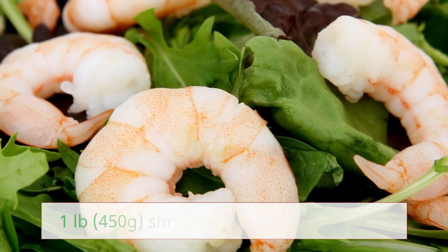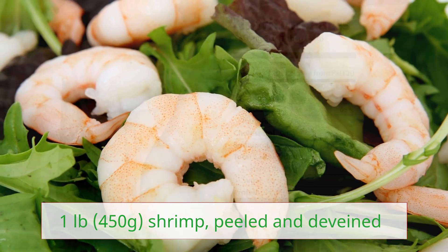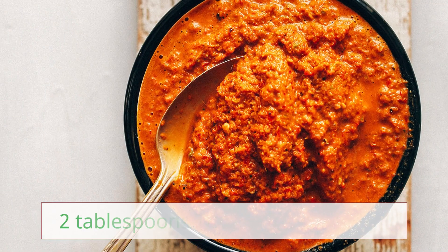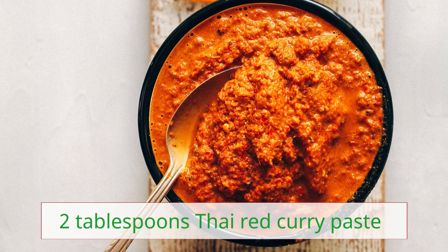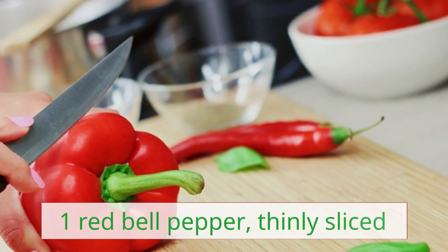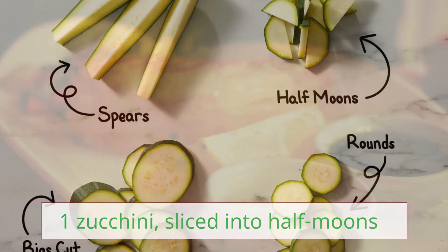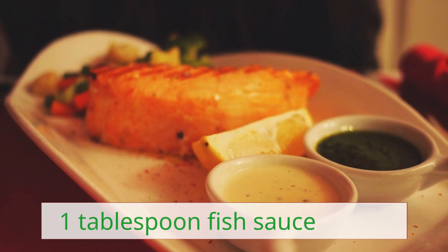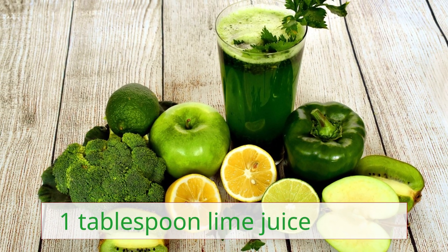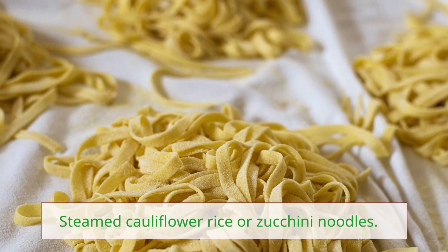Thai Coconut Curry Shrimp. Ingredients: 1 lb (450g) shrimp, peeled and deveined; 1 tablespoon coconut oil; 2 tablespoons Thai red curry paste; 1 can (14 ounces) coconut milk; 1 red bell pepper, thinly sliced; 1 zucchini, sliced into half moons; 1 tablespoon fish sauce; 1 tablespoon lime juice; fresh cilantro for garnish. Serve over steamed cauliflower rice or zucchini noodles.